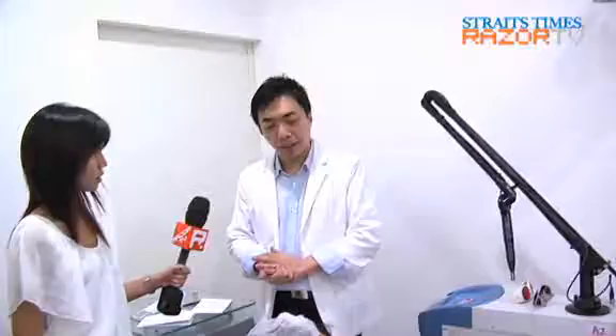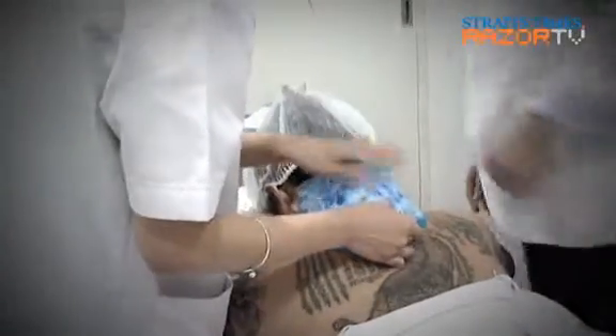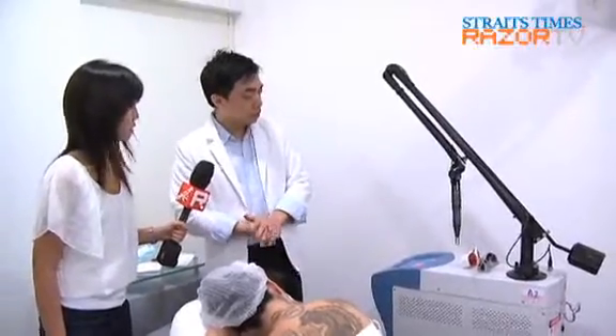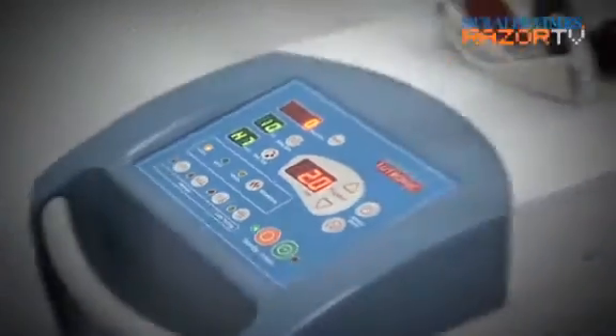So as usual, cover the eye, after that we'll get the ice pack to cool down the skin before we start the procedure. Let's switch on the machine. So this is a Q-switch MD-Up laser, a recommended laser for tattoo removal in a yellow skin patient.